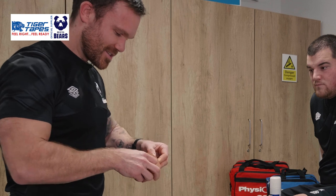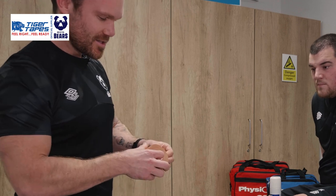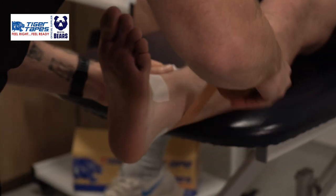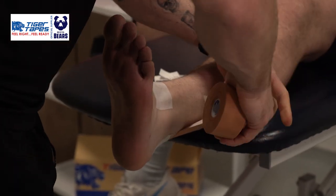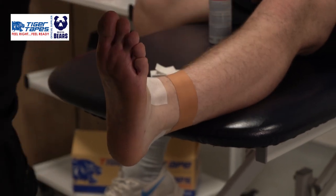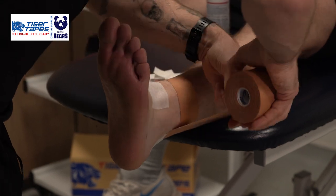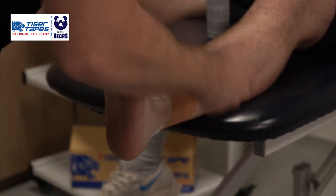The most important part is the tape that we use, which is the Tiger Tape or Tiger Tan Zinc Oxide 3.8. Starting right at the top of the ankle, we want to start with a couple of anchors to work from. I tend to use two in these larger guys as it gives you a better surface to work from.